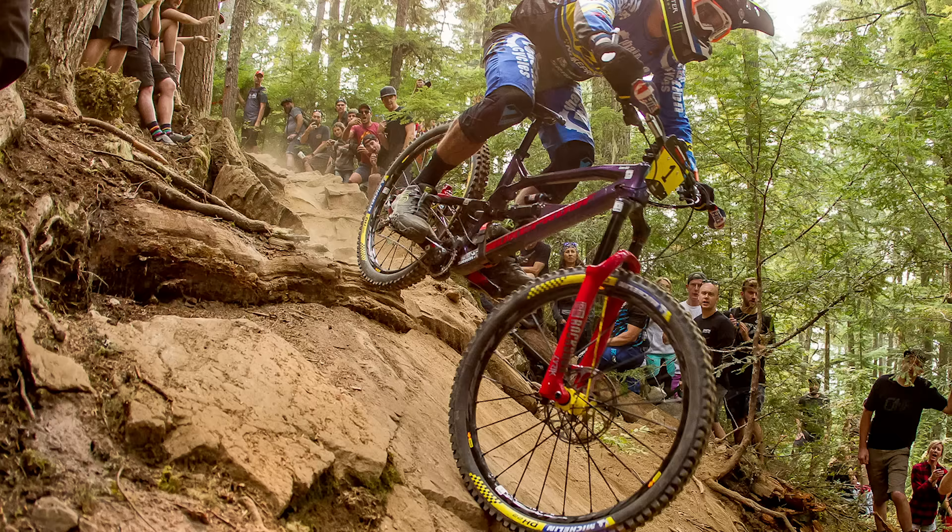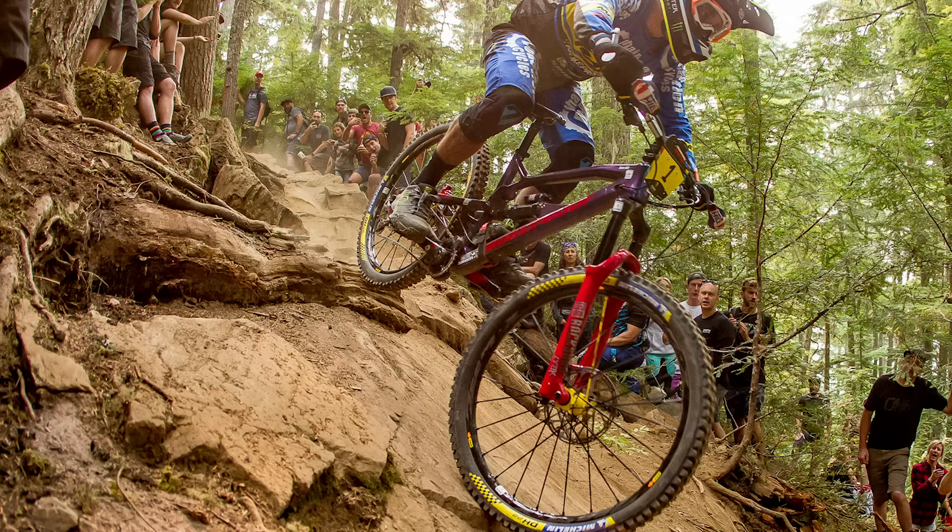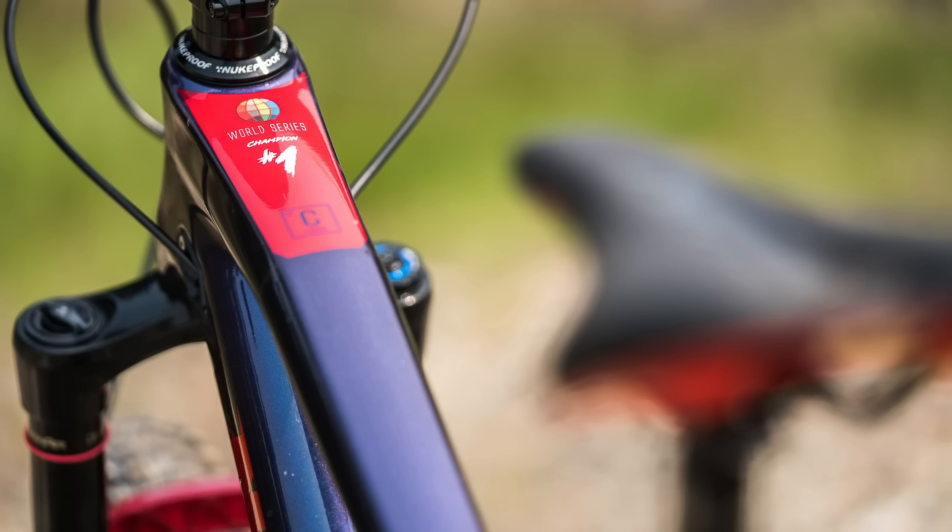The only difference is he had slightly different tires - he had the Michelin DH22s on his, and they're not on the production model because they don't currently exist yet. Also, there are DT wheels on the regular model, as opposed to Sam Hill's Mavic wheels on his personal bike. But adorned on the top tube is the number one EWS sticker, so you can be sure it's the same quality bike as Sam Hill would race himself.